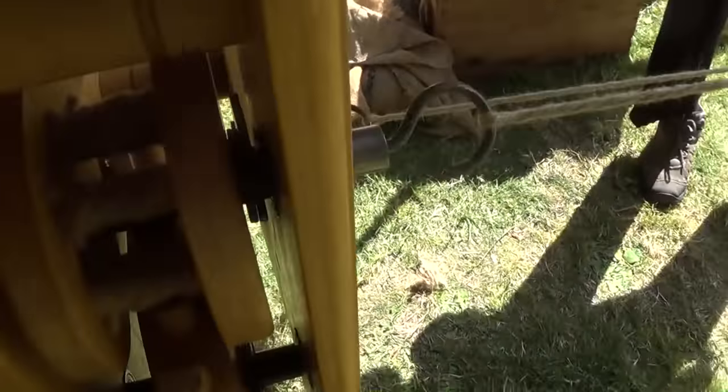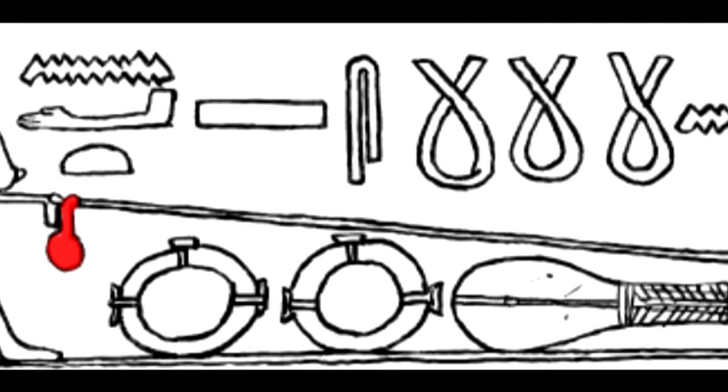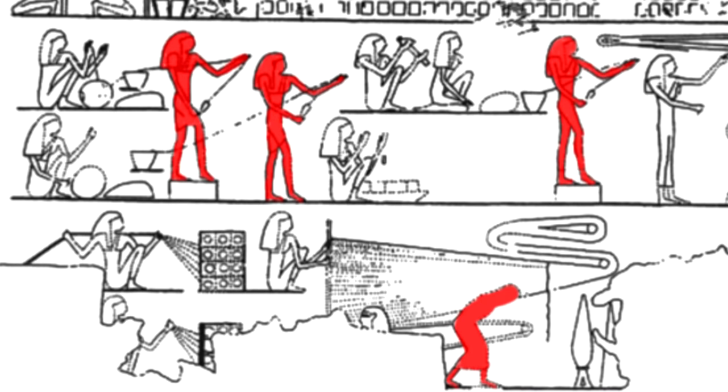The earliest rope walks like this I know about date to the later medieval period, but it could be older technology. This picture supposedly shows ancient Egyptian rope making — a simple hand twisting bar here. You can just see the suggestion of twists in the rope, and that could be a weight to keep the tension constant. This picture is supposedly of an Egyptian rope factory, but I'm not so sure. These may be people walking around with lines of yarn coming off what might be spools, winding it around pulleys.